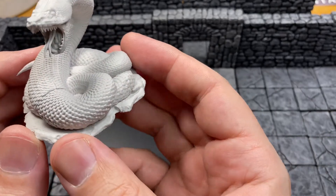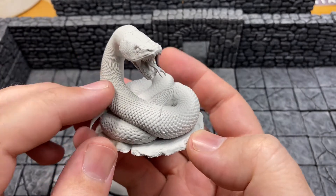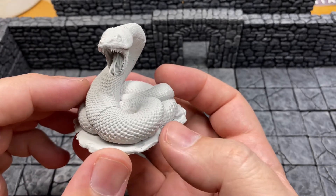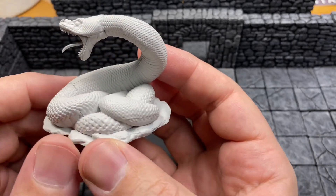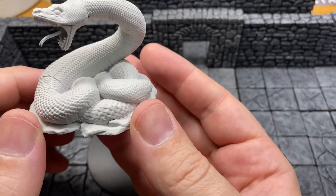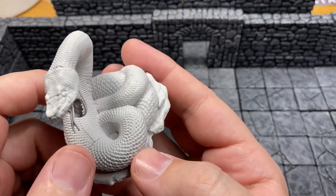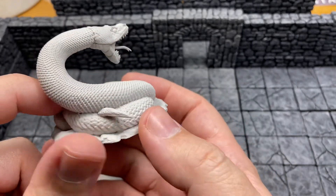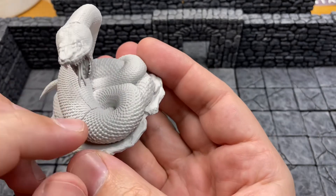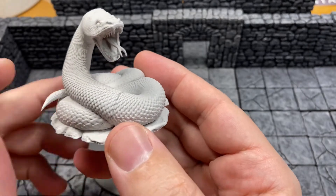It definitely is a giant constrictor snake, there's no way around it. I picked up a larger non-venomous snake from Other World Miniatures and painted it up, but I saw this at $8.99 — they're increasing on price for some reason. It's a pretty big snake for $8.99; this would be a good boss fight for some low levels if you want to throw them in a dungeon. I'll probably end up spending more time cleaning up the mold lines than actually painting it, because that's just abysmal.